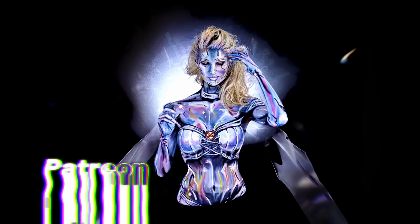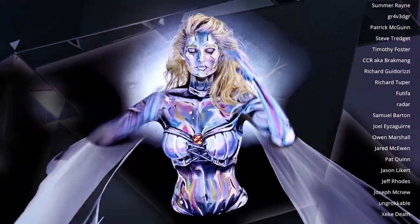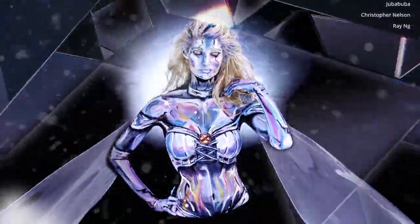Emma turned out pretty cool, huh? I'd like to thank anybody who has supported me on Patreon, and to everyone that has diamond hands on my NFT art. Product links are down below in the description — be sure to check that out. Be sure to give me feedback in the comments and tell me what you'd like to see next. Until the next one, stay frosty.